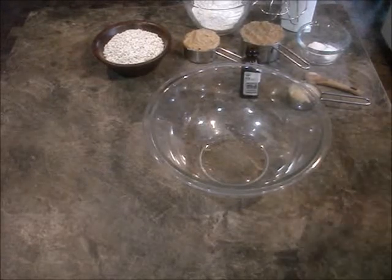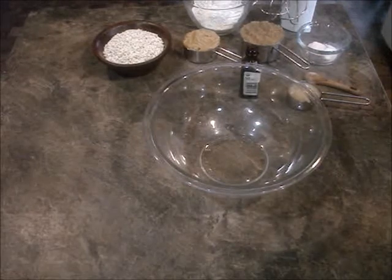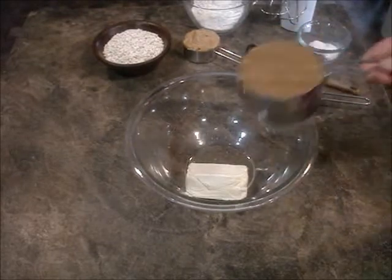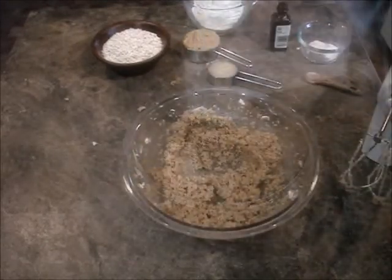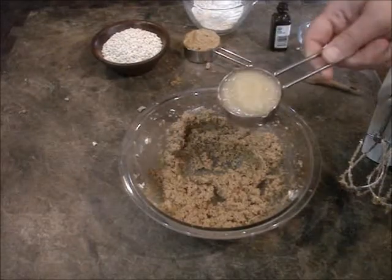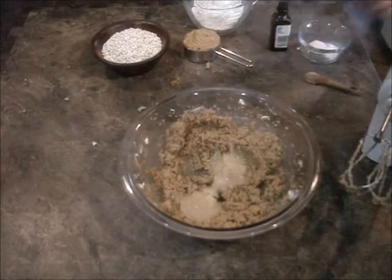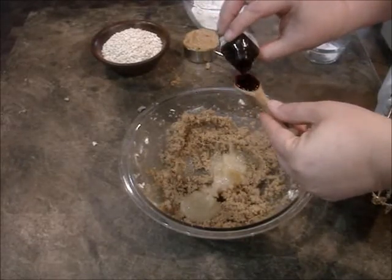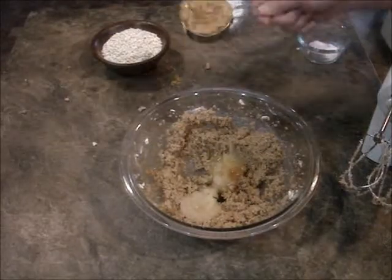To get started, we need one stick of Earth Balance, or half a cup of your favorite vegan margarine — dump that in there. Then we need one cup of packed brown sugar — dump that in there — and we're going to mix this until it's nice and creamy. Now we're going to add applesauce as the egg replacer, so it's a quarter cup of applesauce to one egg — dump that in. Two teaspoons of vanilla, and half a cup of your favorite peanut butter.